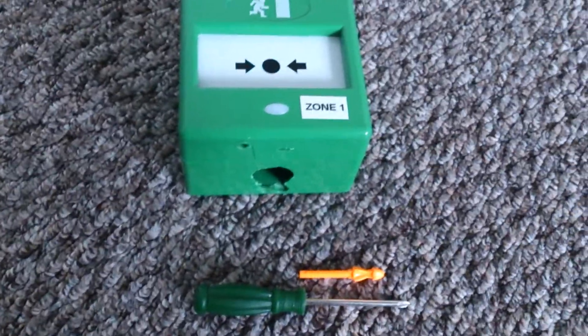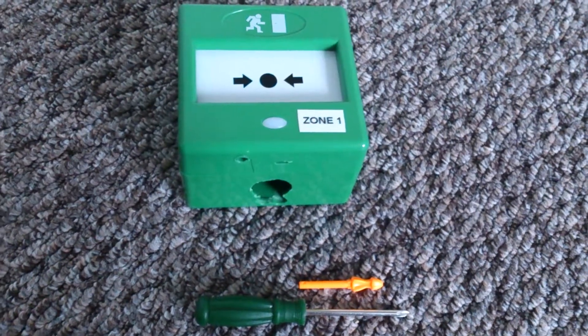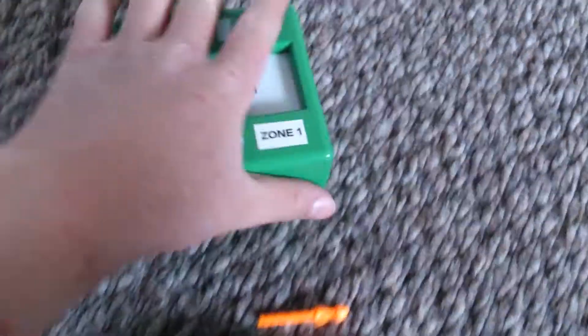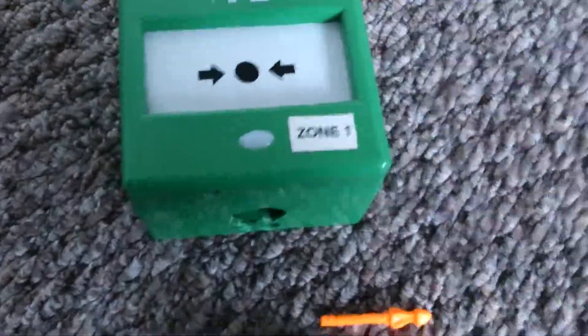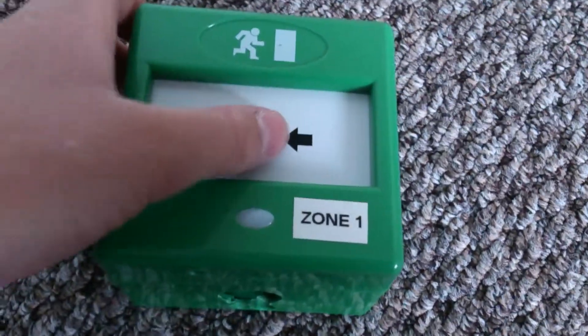This is a five subscriber special. Today I'll be doing a teardown, review, and tutorial on how this emergency door release works. I don't know exactly what company it is, but I think it's CQR Security — a green release corp type thing. It does work; it was second-hand and I bought it off eBay. You can see there it's been activated.